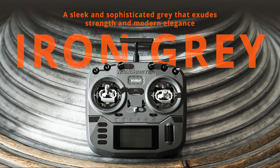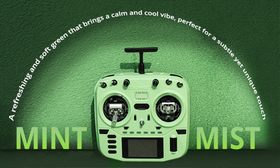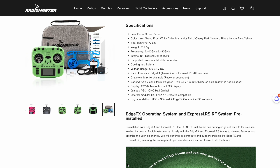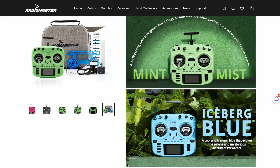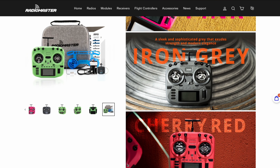Hey guys, welcome back to the channel. This time around we're starting a brand new review series. We're going to be reviewing the brand new RadioMaster Boxer Crush transmitter, and right now I know very little about it, so I'm going to be working it out along with you. This initial video is going to be the unboxing and my initial thoughts. Next time we'll set up and get it flying, and stick around because there's going to be a chance for you to win this very transmitter.